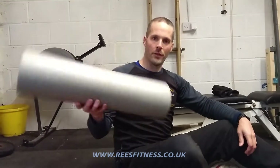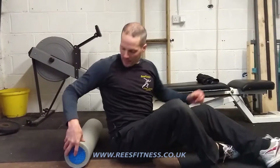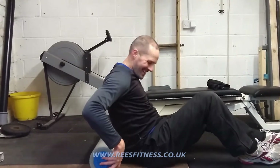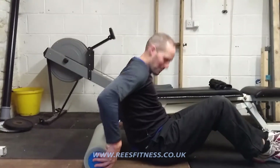We're going to be using a foam roller. We're going to lay down on the floor, and we're going to lay perpendicular — we don't want to do parallel at the moment, more perpendicular.